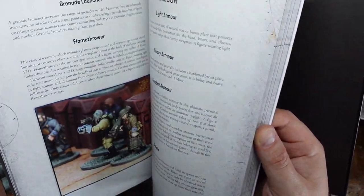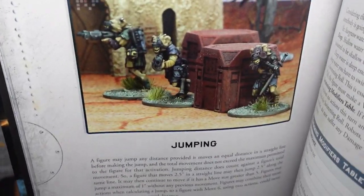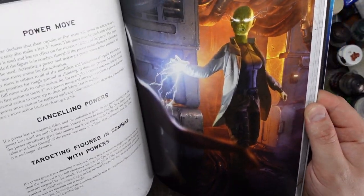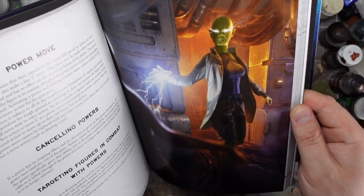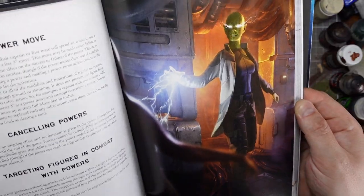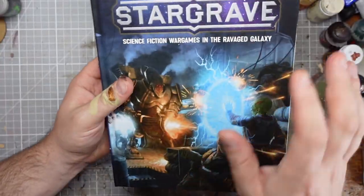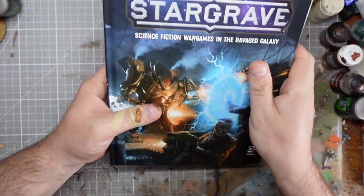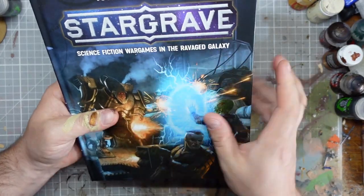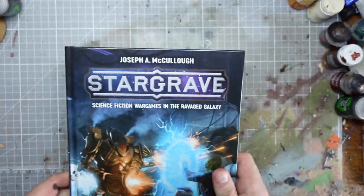We've got some beautiful bits of Fulker Page art, some lovely miniature pictures. We've got some Frostgrave knolls there — that's pretty cool, it's the first time I've seen that one. She's a kind of alien, elf-looking woman. If you've ever handled one of these Osprey hardback books like this, there's not a lot I can say about the quality. Lovely book, as expected.